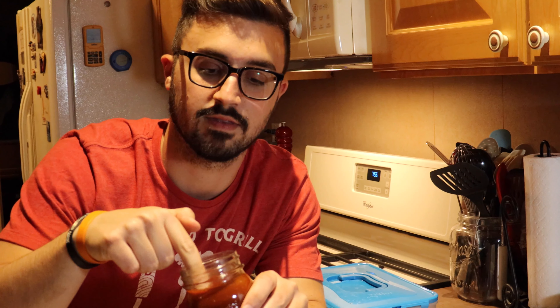Thank you guys for tuning in to Harry the Horse BBQ. Make sure you like, comment, and subscribe. You can also follow us on Instagram at harrythehorsebarbecue. Instead of eating that high fructose corn syrup stuff, just get after a jar of this — this is good stuff. It'll last you a couple of weeks in the fridge, but I don't think it's going to last that long in this house. Thanks for watching — catch you guys in the next one.